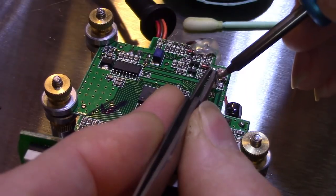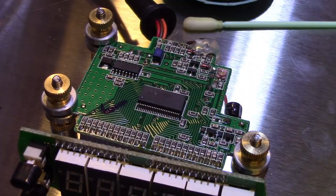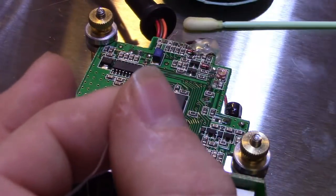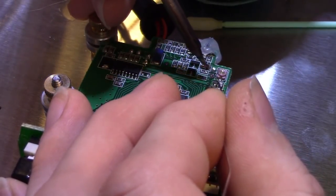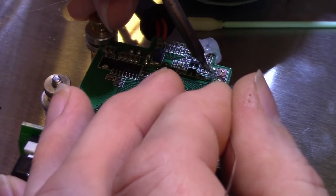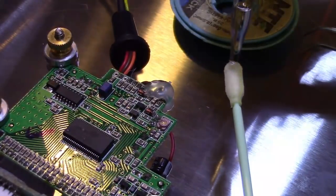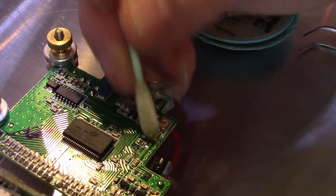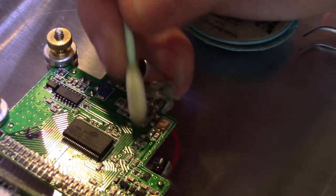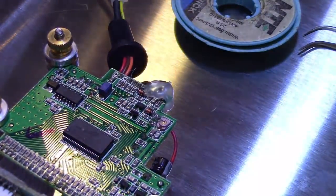I'll put light pressure down so it doesn't move on me. There's one side tacked in — come in from the other side, then re-apply a little bit of solder to that side. Then come back in and clean the flux off with isopropyl alcohol on a swab. I could leave it because this is a no-clean flux, but I always like to clean the flux residue off so I can inspect the solder joint and make sure I have a good connection. It's hard to do that if everything is surrounded by flux residue.